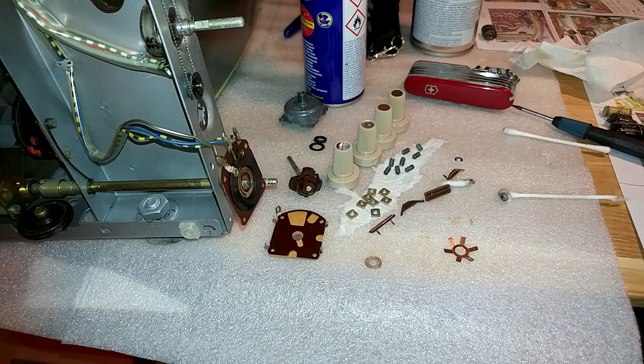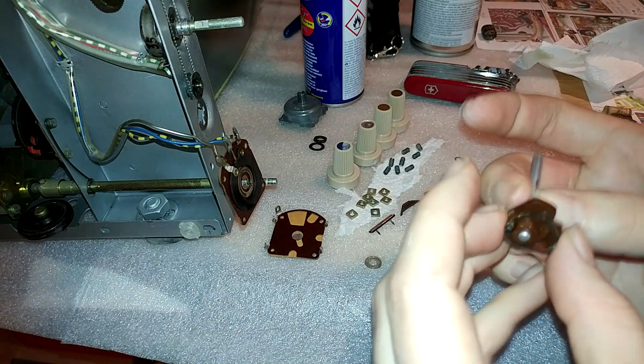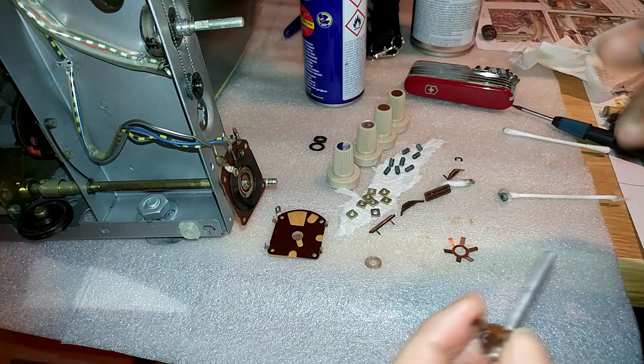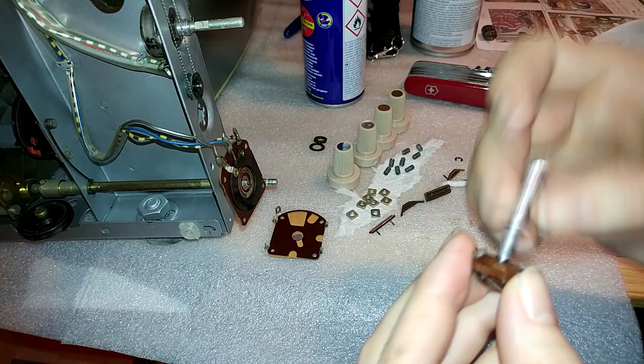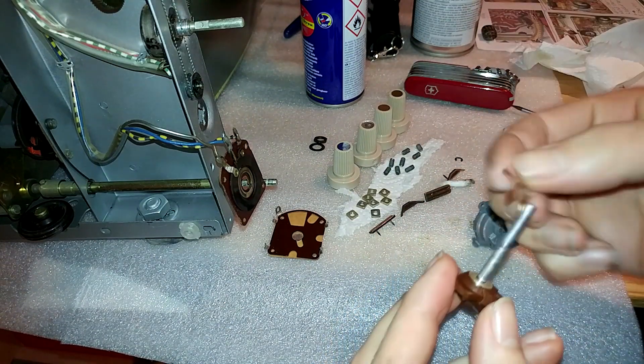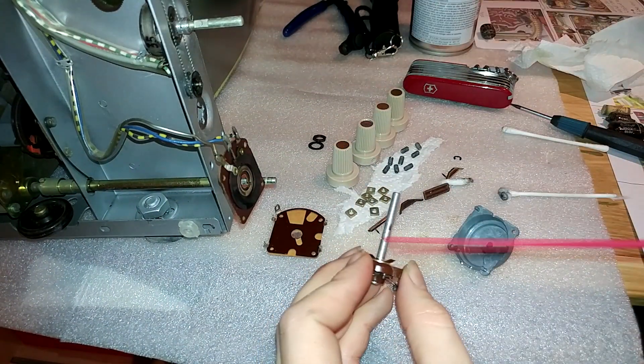And there we go — that should be pretty much all of this thing cleaned up. Just make sure by touching it that there's nothing sticky left. And we can reassemble the whole thing again. It's probably best to apply the WD-40 now.